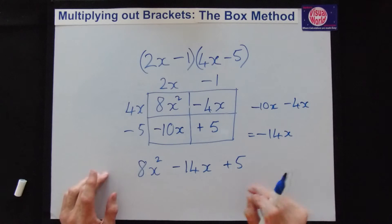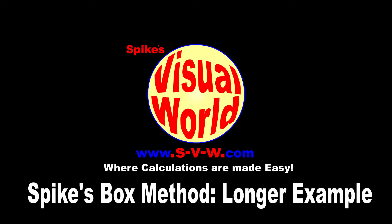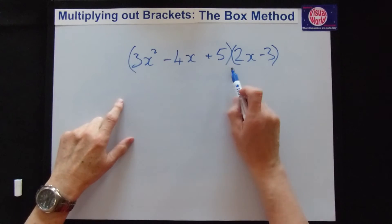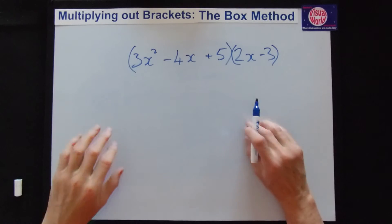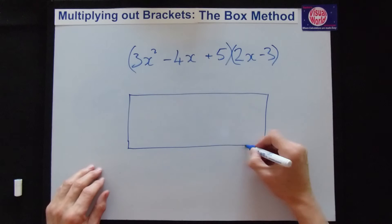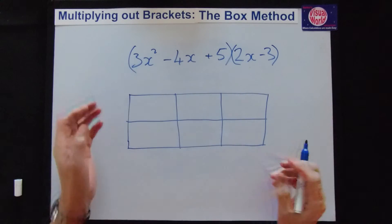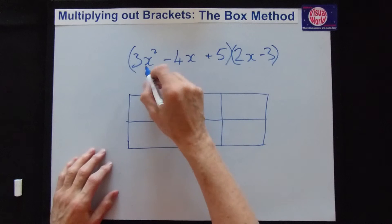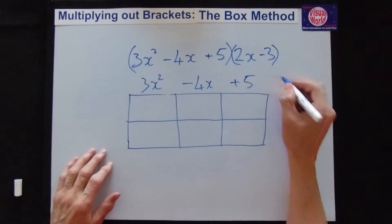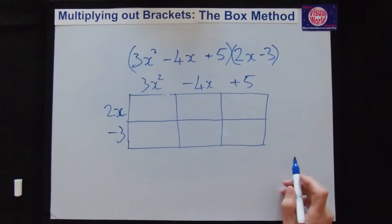The next one is a bigger example — we've got three terms in one bracket. This is where FOIL breaks down, but does the box method break down? No, it doesn't. All we need is a bigger box: 3 columns by 2 rows. I'd always advise putting the longer bracket along the top. First term: 3x squared. Second term: minus 4x. Last term: plus 5. Down the side: 2x and minus 3.